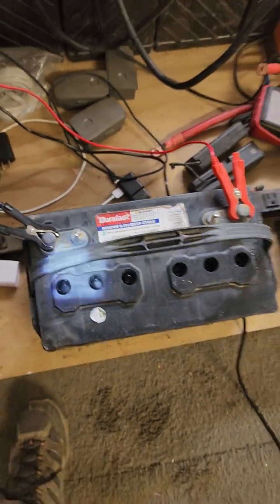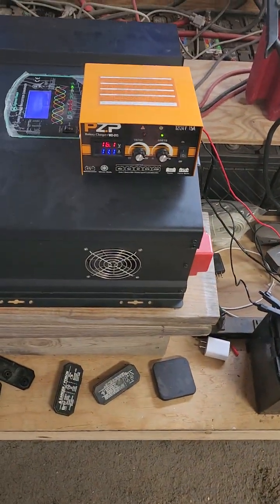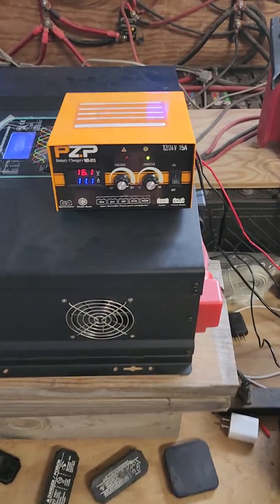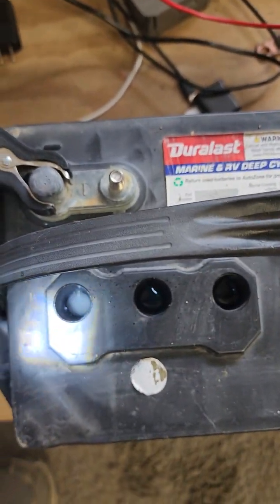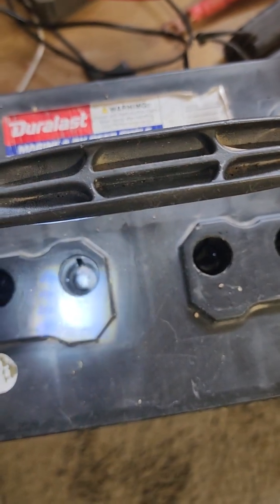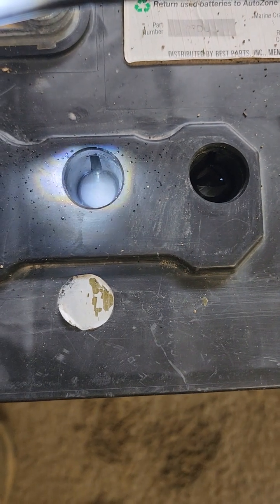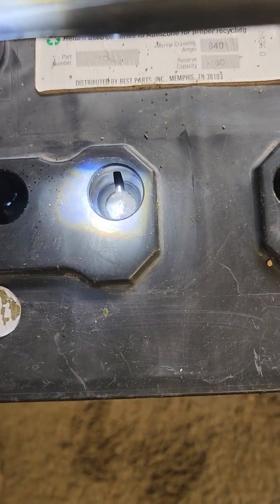This second battery I hooked up — all five cells were bubbling except one. Once I disconnected, I couldn't get it to read above 10.5 to 10.6 volts, which means one of the cells is bad. Right now it's putting in 16.1 volts at 11 amps. As you can see, we have gray and bubbling, gray and bubbling, then clear and not bubbling — tons of little bubbles in the good ones, no bubbles in the bad one.